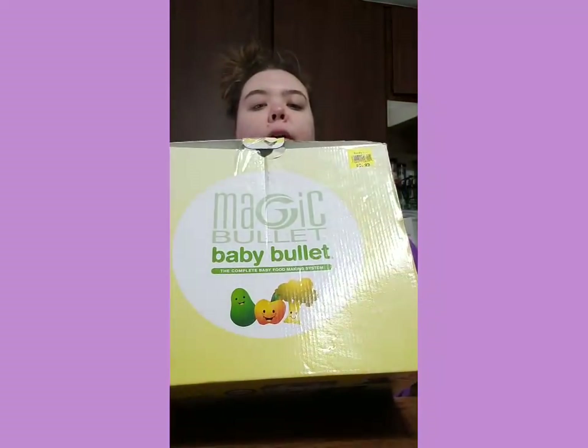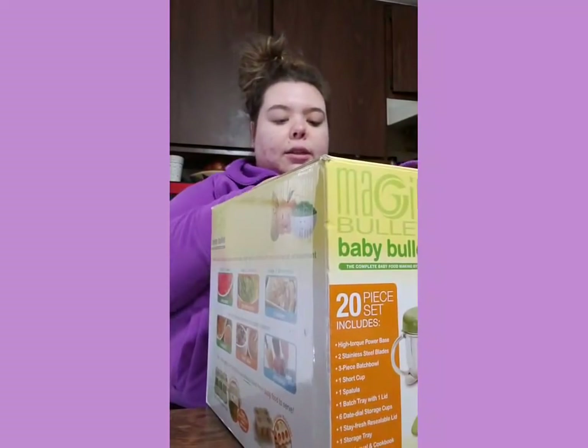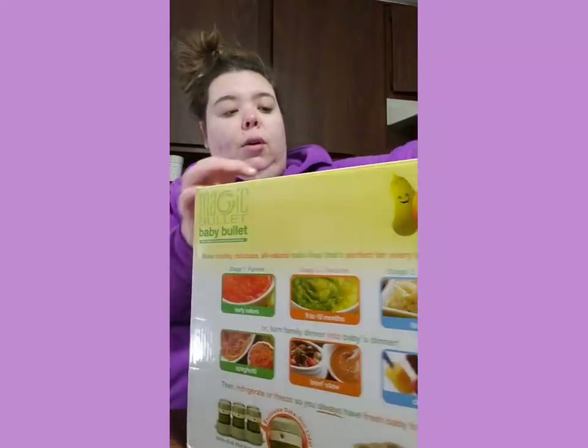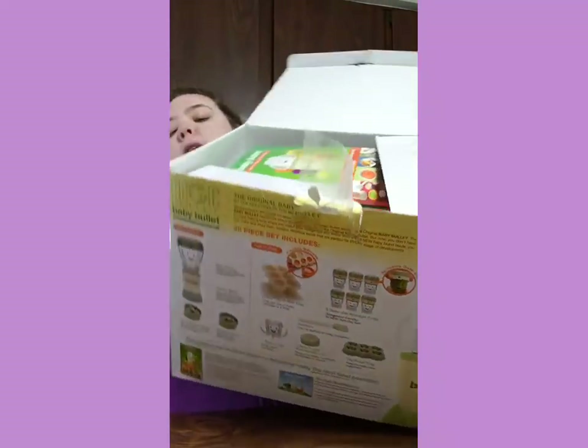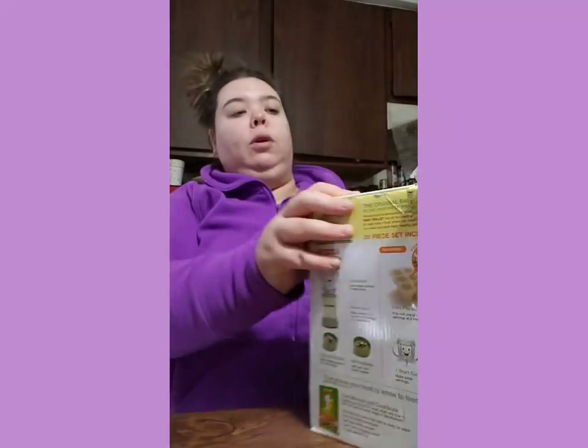And then this was $7 - as you can see right there, $7. And this is full and new. This I'm reselling. It's worth anywhere from $56 to $70.